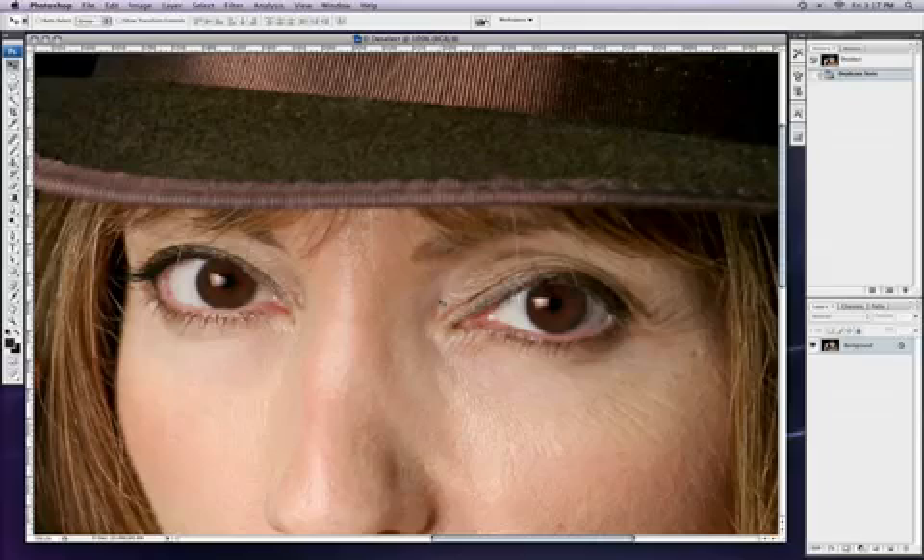Hey there and welcome to another Photoshop tutorial from Tutcast.com. A few of you may remember a few months ago I released a tutorial called Awesome Eyes in Photoshop, where I took a picture of a model with blue eyes and made those eyes really stand out. A lot of people sent messages asking about brown eyes — how to make brown eyes stand out and look better. Well, I'm finally getting around to it and here's the tutorial.